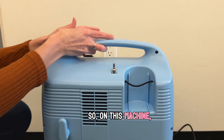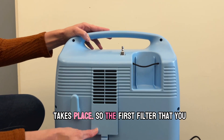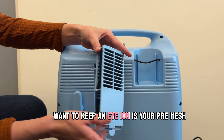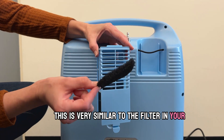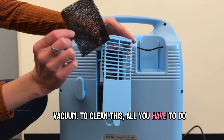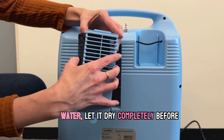On this machine the backside is where all the filtration takes place. The first filter you want to keep an eye on is your pre-mesh filter — this is very similar to the filter in your vacuum. To clean this all you have to do is rinse it off with light detergent and water, and let it dry completely before replacing it.